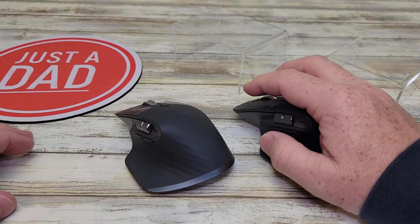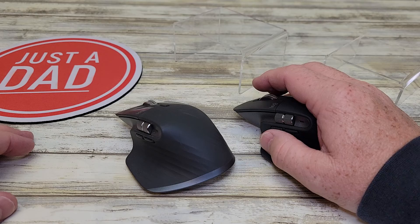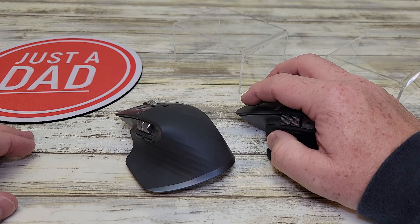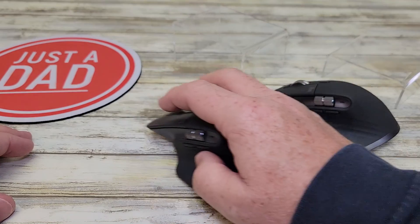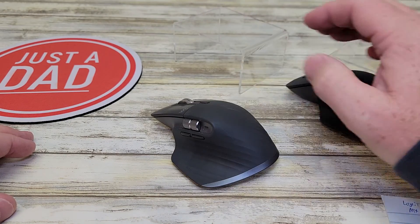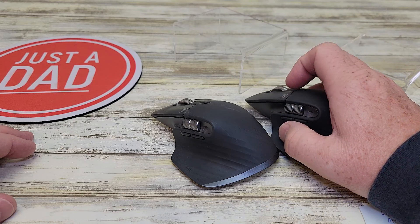I really like this 3S — it works really nice. I absolutely love that silent click, and it feels like a better click, if that makes any sense. These MX Master 3s are good mice too, but once I've used the 3S, it's a lot better.